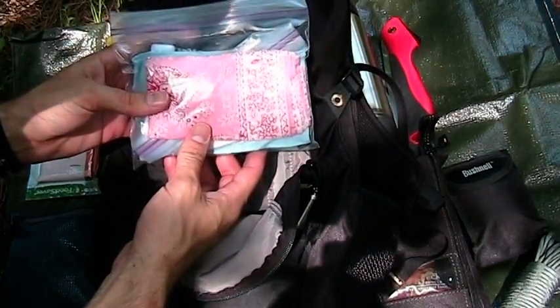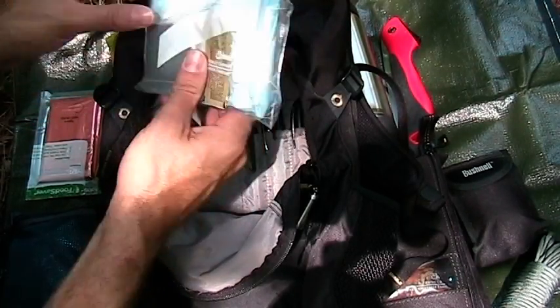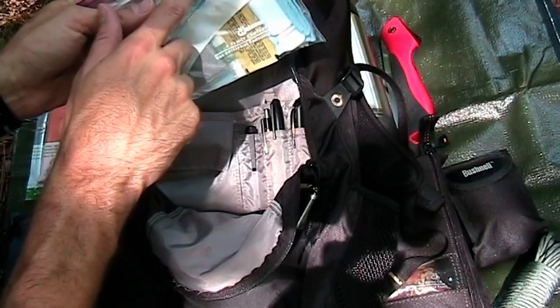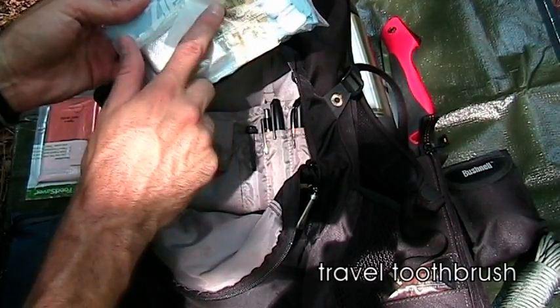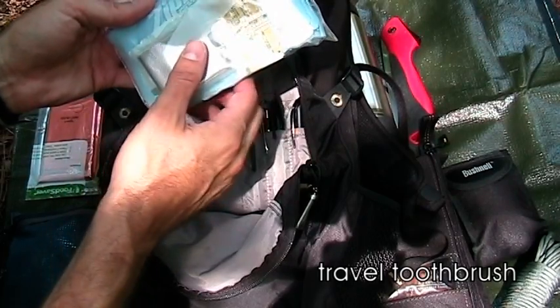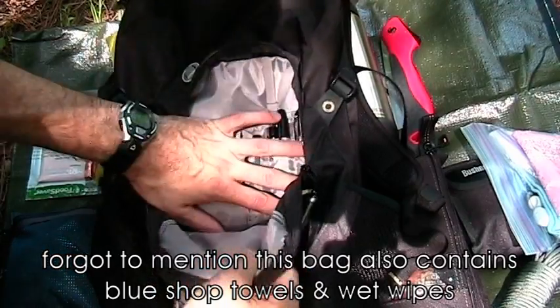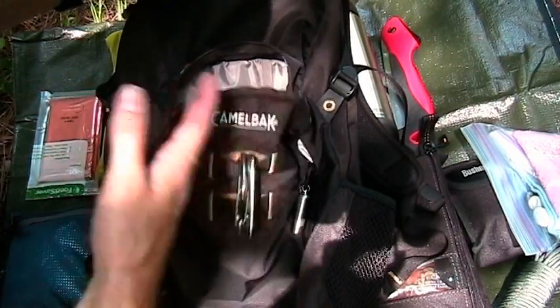In here I have a simple Ziploc bag with a bandana, some extra Ziploc bags, duct tape, a tube of travel toothpaste, and some water purification tabs. That's it on that small pocket. Let's go right into the main contents, which I have laid out.